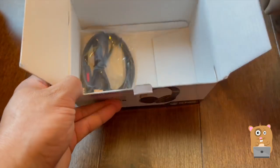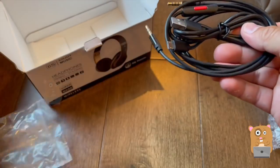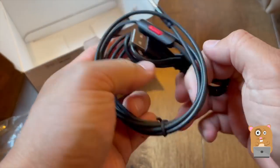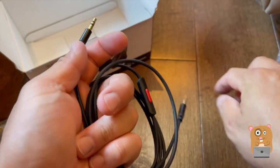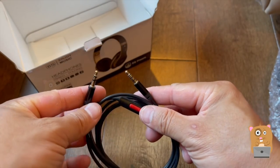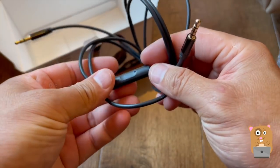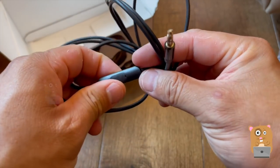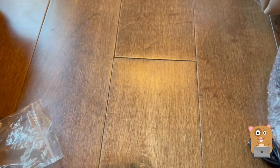Before I get to the main unit, in the box they also had a micro USB cable — pretty standard. They also got a 3.5 millimeter audio cable. The audio cable has a built-in microphone, so I can use this with my smartphone, for example, or a computer.